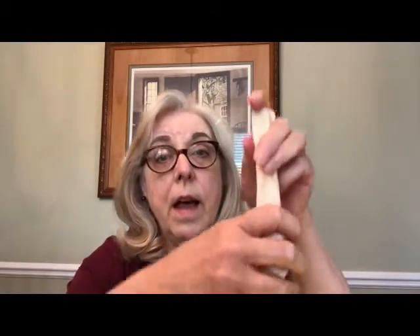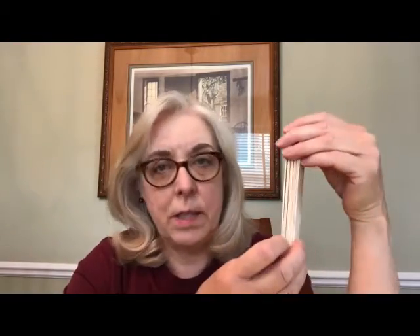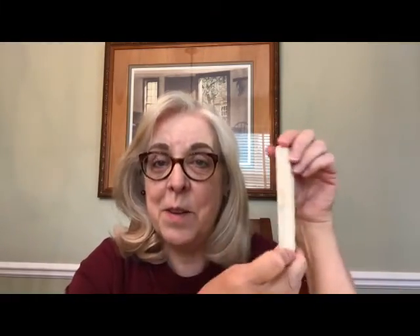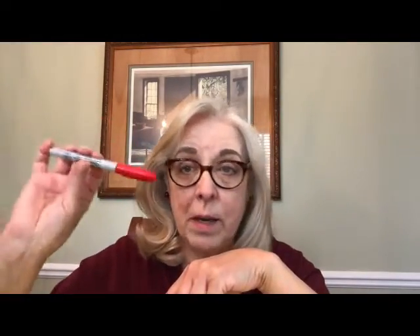We're also going to need craft sticks. I have nine craft sticks here. These are the large ones, but if you don't have those, popsicle sticks work just as well. So if you've been eating popsicles during this hot summer and you saved some sticks, you can use them for this project. You can grab some crayons or markers and color these craft sticks because craft sticks are made out of balsa wood. They are very porous and take on liquid really easily.